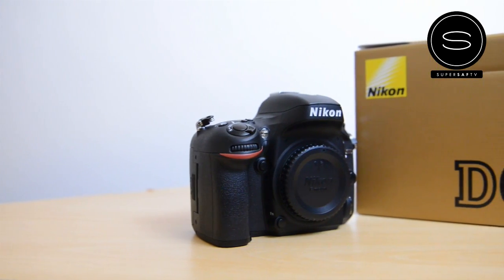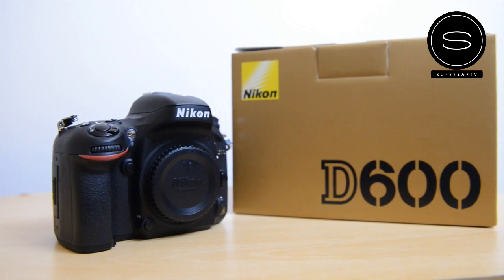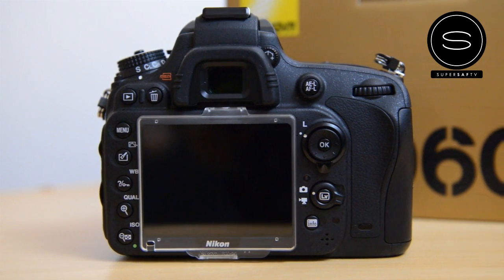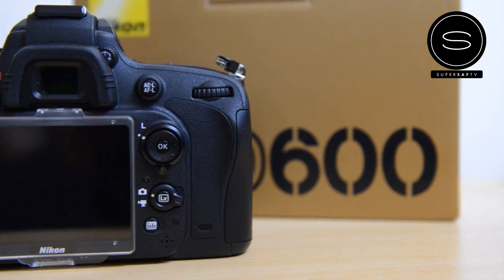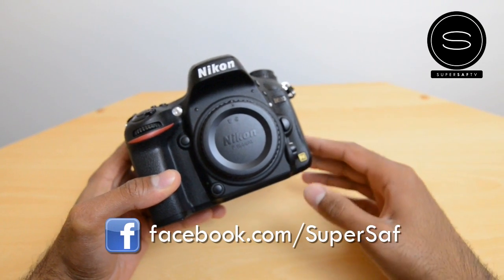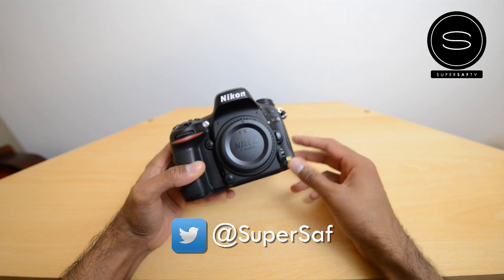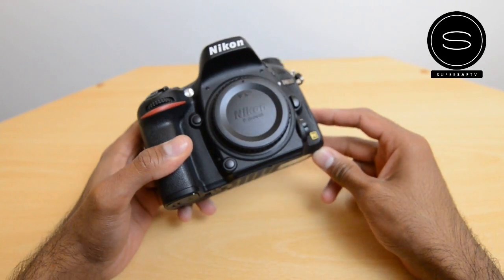This will be my secondary camera since I use the D800 as my primary, so it'll be great for dual camera shoots. If you want to see images taken with this camera, I post lots of photos on my Facebook at facebook.com/supersaf and on Twitter at supersaf. I always tag my images with the camera I've been using so you can check those out.